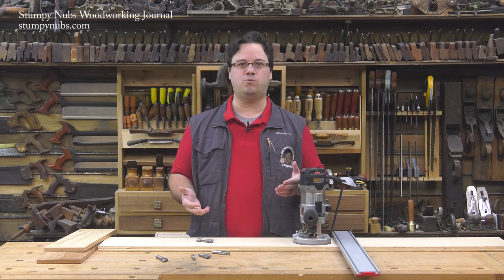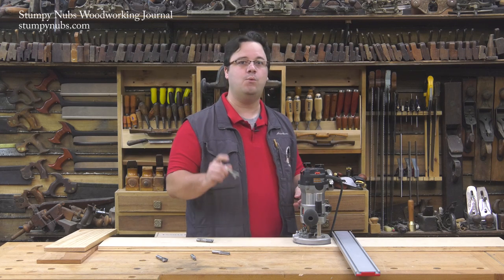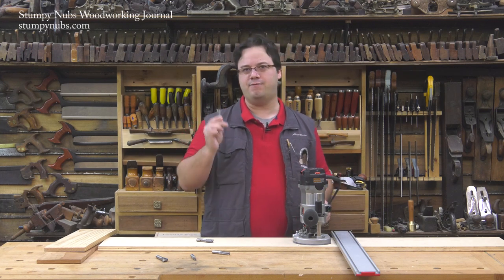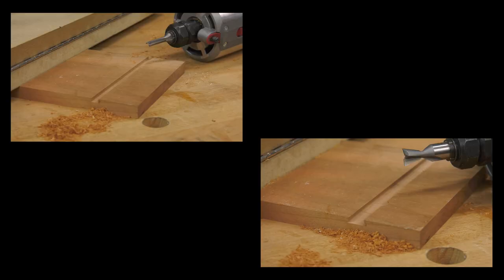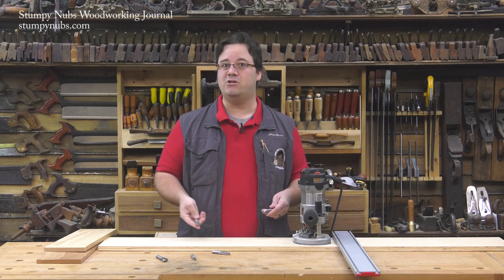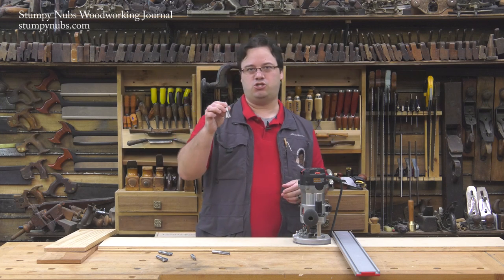Most furniture is built with stock about three-quarters of an inch thick, and wider bits are available for extra wide material. I recommend purchasing a bit wide enough to cut your socket in one pass to minimize chances for error when moving your edge guide. If you're cutting a whole row, like for a bookcase, use two routers if you can — one for the straight bit and one for the dovetail bit — to save swapping and ensure consistent depth. If you only have one router, consider skipping the straight bit step, but make your socket a little shallower to reduce stress on the bit.